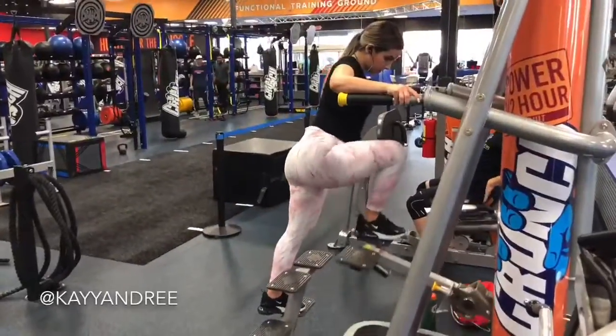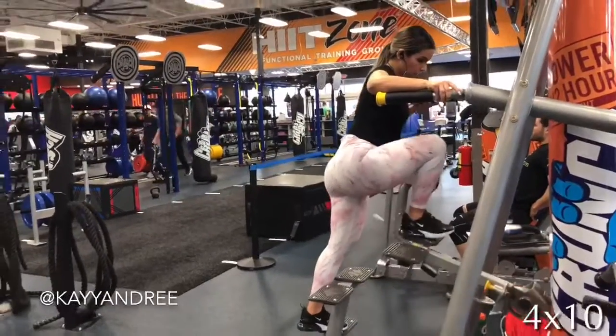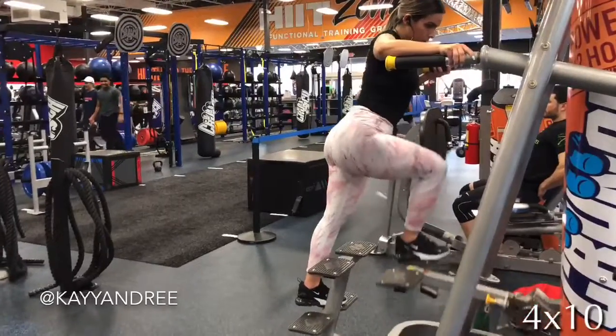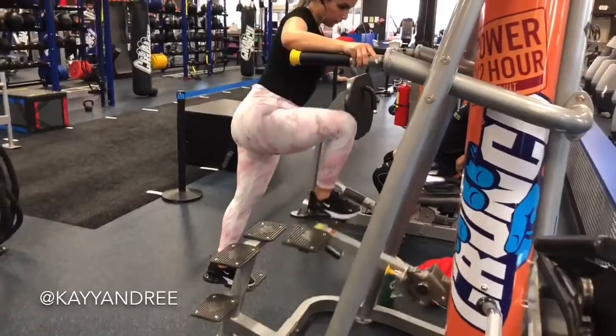This last one is also one of my favorites — glute pushdowns on the assisted pull-up machine. Really just focus on using that glute to push down the weight. Thanks for watching today. Please subscribe to my channel and I'll see you guys next week.